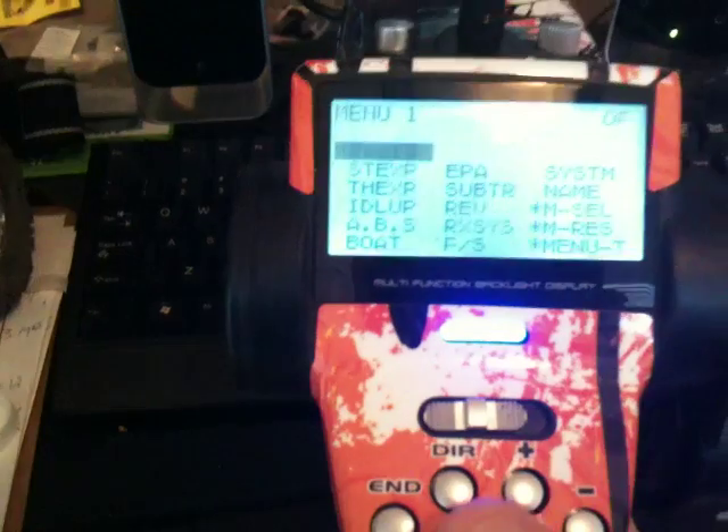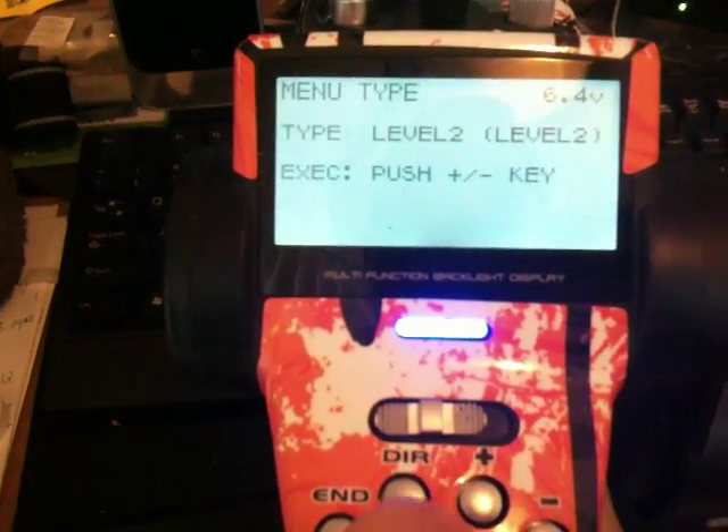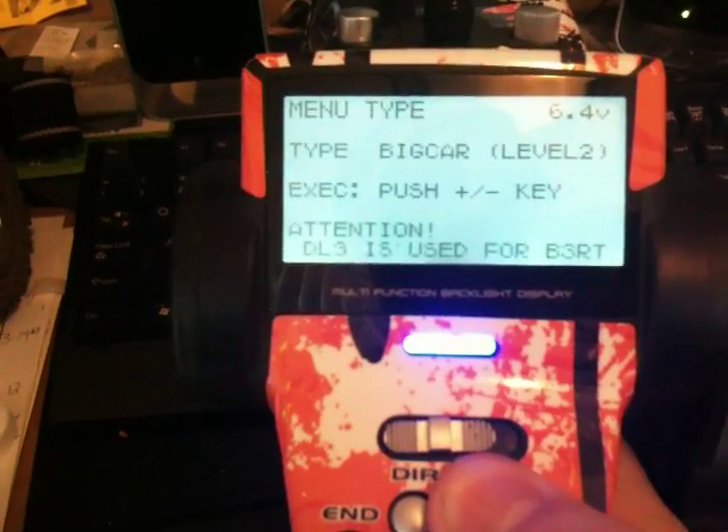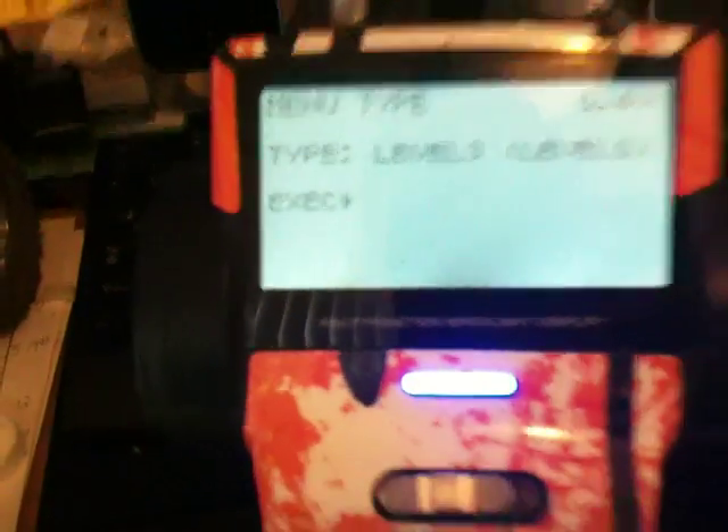First thing you're going to do is turn your radio on. Go in, go to menu T — menu type, that's what it stands for. Change this to level 3. Once it's on level 3, go down to execute, press and hold plus and minus at the same time, and it'll flash complete.